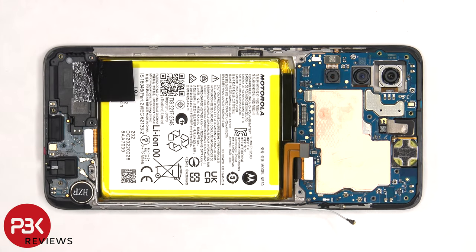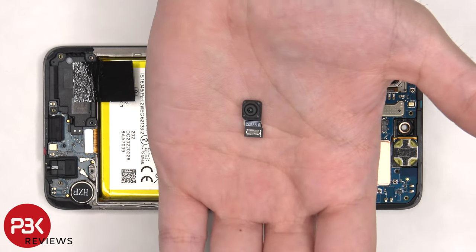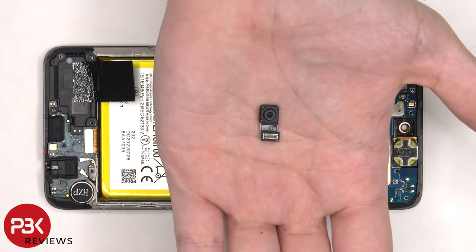The front-facing camera cable can then be disconnected and removed. Here's a better look at the 16-megapixel front-facing camera.